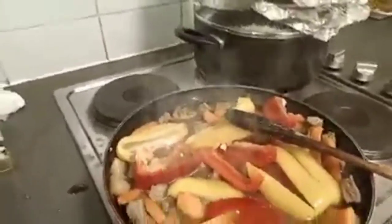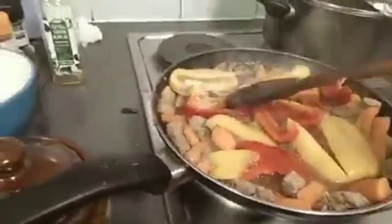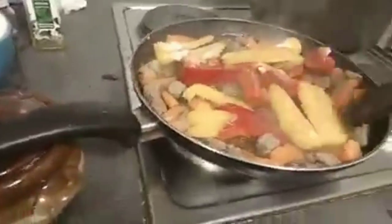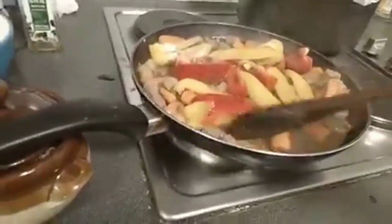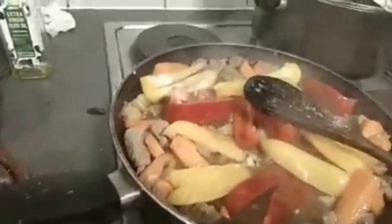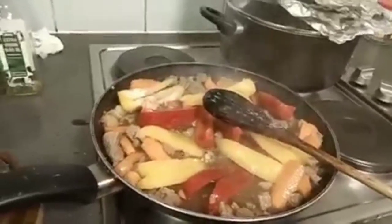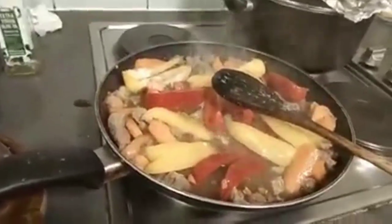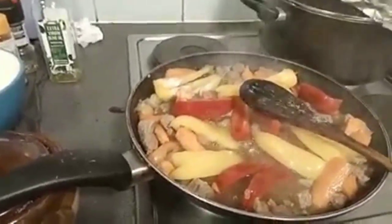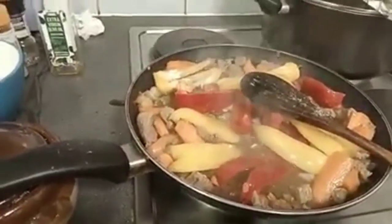Tapakuluan lang natin sya. Alright, so we are waiting for the food to be ready to eat. Antayin na lang natin sya na maluluto na sya at ready na syang kainin. Maybe it is still boiling. I can taste the savour of my beef — fried with carrots and bell pepper.